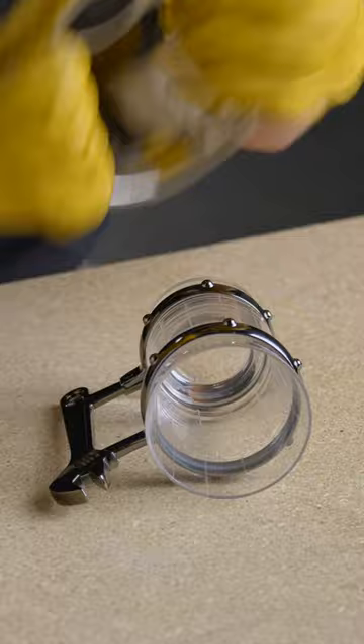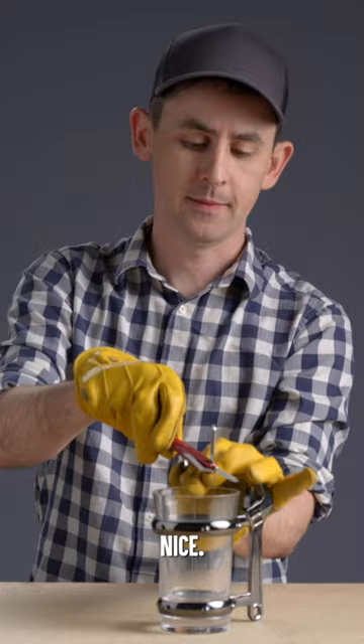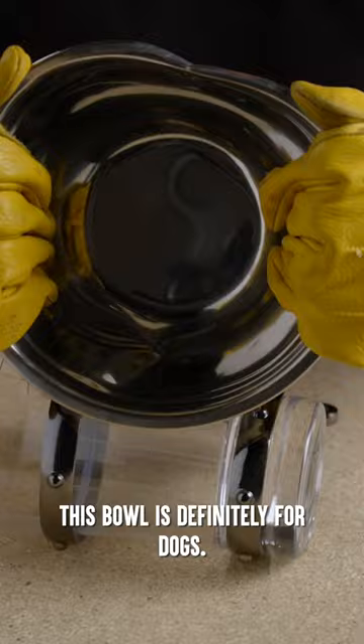Break. OK. Here we go. Yeah. Nice. Oh man. This bowl's definitely for dogs.